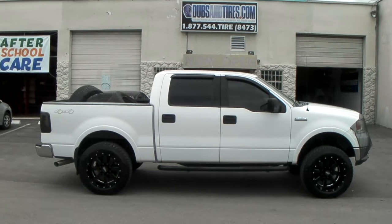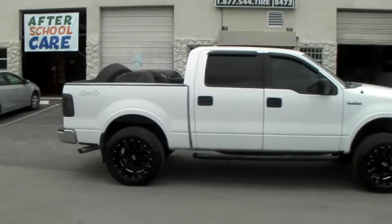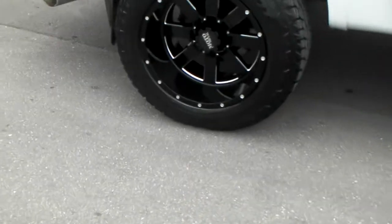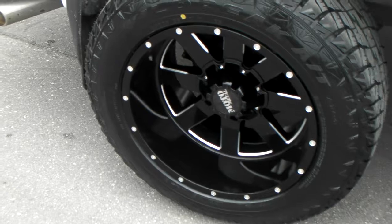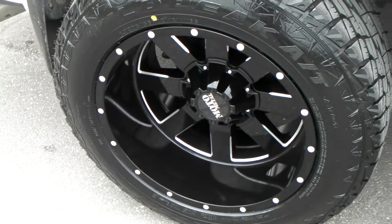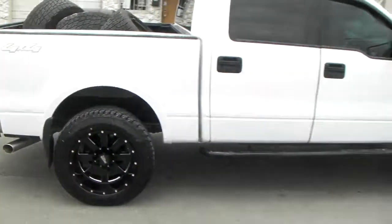You can find these online at DublinTires.com or call us at 877-544-8473. Going to take you up to this Moto Metal 962 so you can see the 20x12 and that lip. This is basically the standard lip on most 20x12s, but this wheel has a flat face so the lip looks that much bigger.